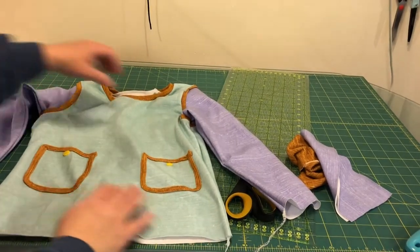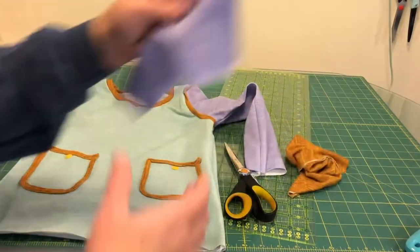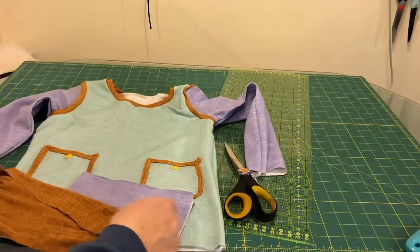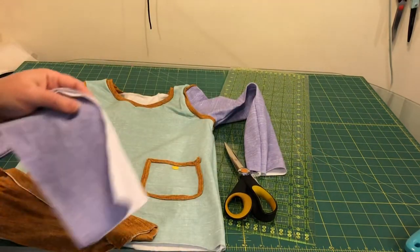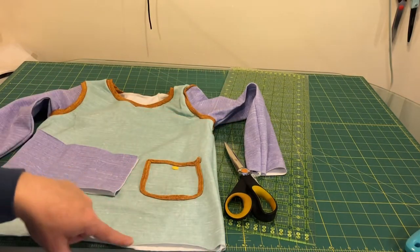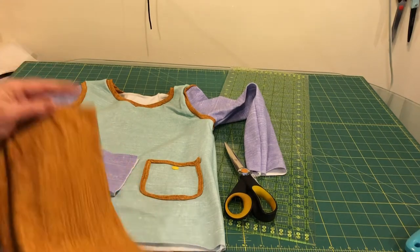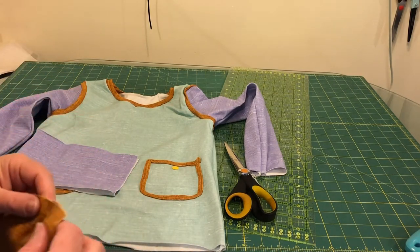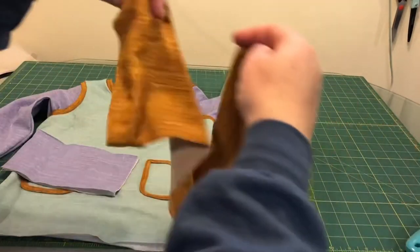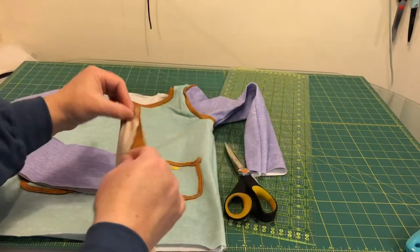There is the shirt with the side seams sewn. Now all we need to do is add cuffs and a waistband. If you're using the Ellie Dactyl pattern, there are options to hem your sleeves and shirt so you don't have to use bands. But I don't like hemming, so I am going to use bands.